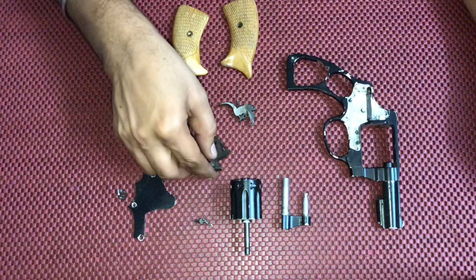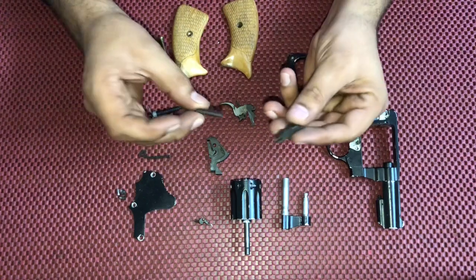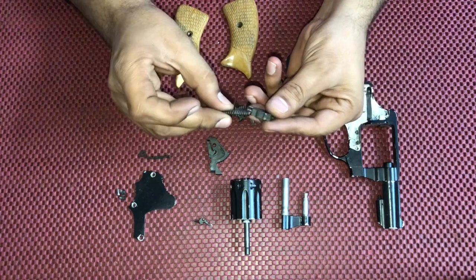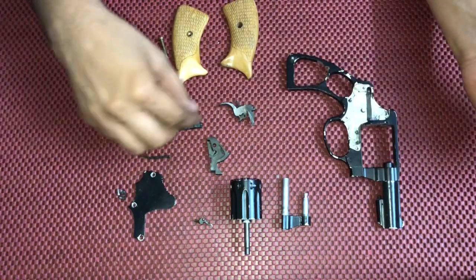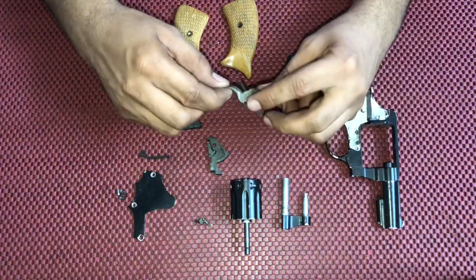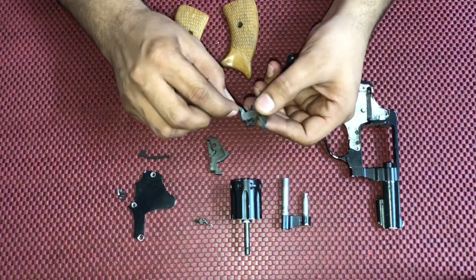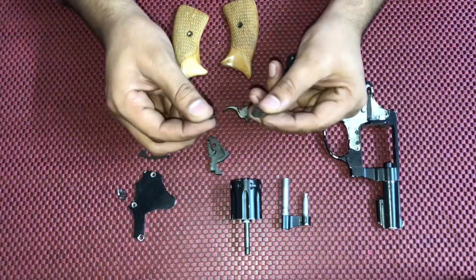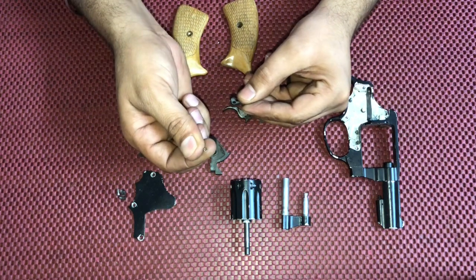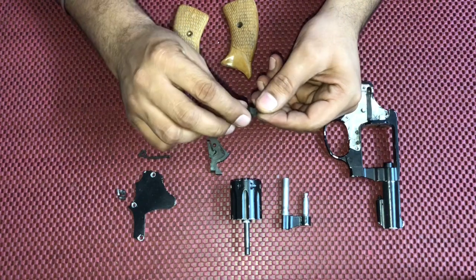Then we have the rebound and the rebound spring — both of them together are called the rebound assembly. Next we have the trigger assembly, then the cylinder stop and the cylinder stop spring, which is used to stop the cylinder.